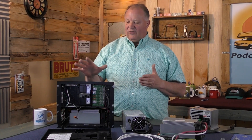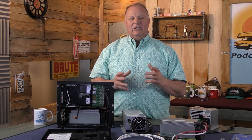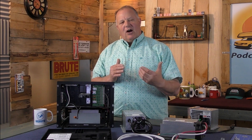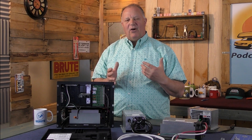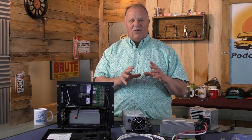That's the power center — this one happens to be WFCO, but there are different brands. They look a little different but perform the same way. In contrast, a power converter is a device that doesn't have the power center on it — it's just a converter.